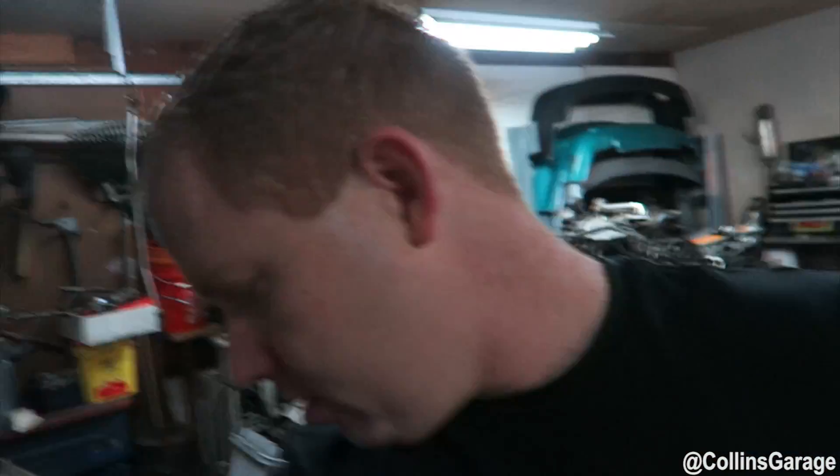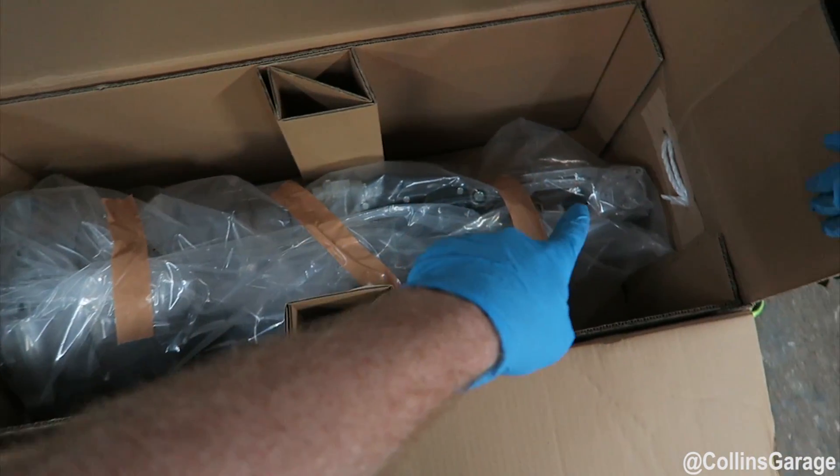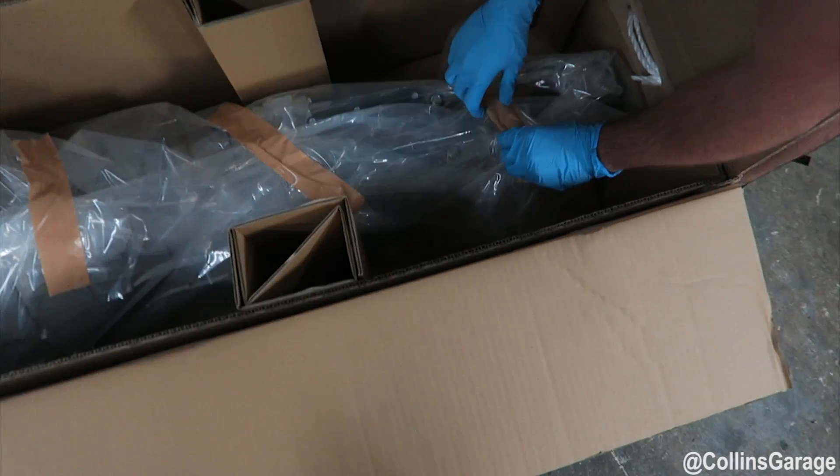If you look, Nissan actually packages these really well in the cardboard system. They come ready to go with the factory tripod and all the other stuff. It doesn't come loaded with the shifter already in it, but it comes with everything else.